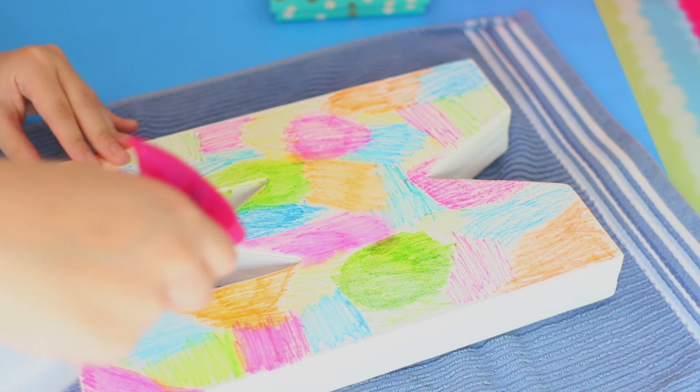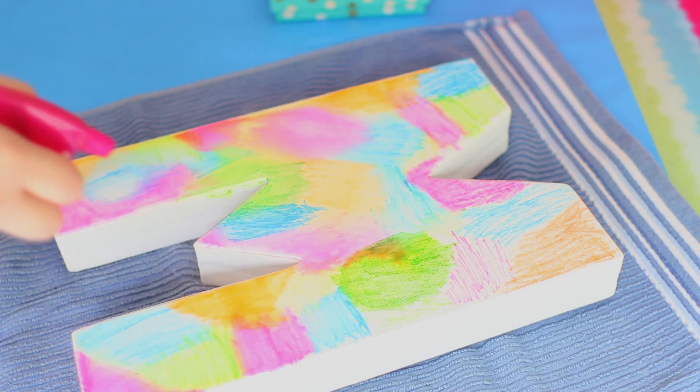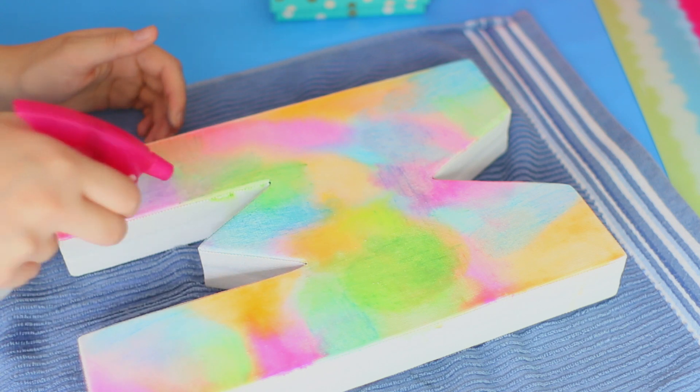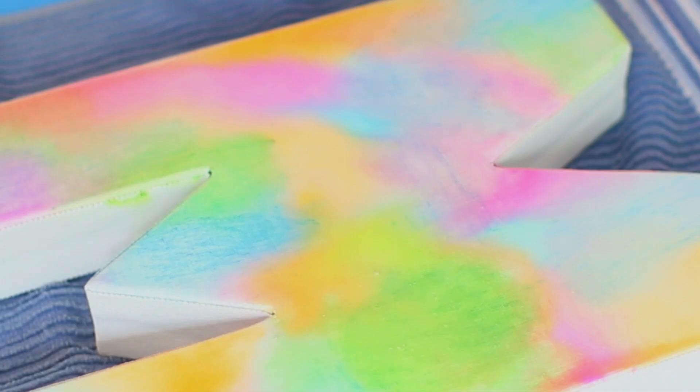I honestly was so impressed with how it was turning out. It actually looked beautiful, and I was so excited to put it in my room — just take a good look at that color, because it looks perfect. But let's just talk about this one for a second. It actually looks better on camera than it does in real life. In real life, this thing just looks literally awful. It's bad. It's real bad.